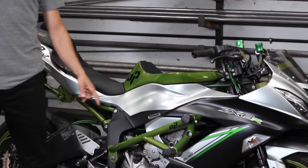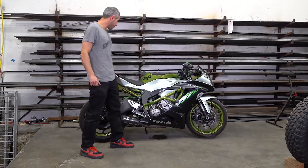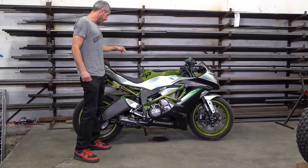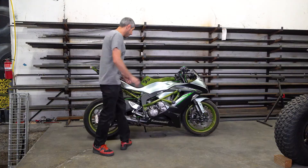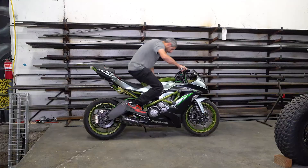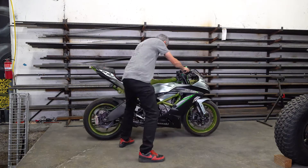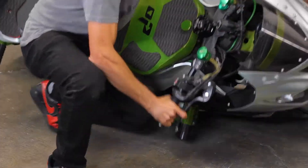The On Point stunt cage will protect the upper, mid, and lower fairings. It will protect the motor, gas tank, handlebars, rear sets, shifter, and foot brake. It will stay clear of your legs when you're riding, and it will allow full lean of the bike without the cage touching.